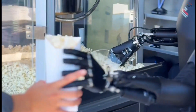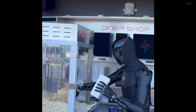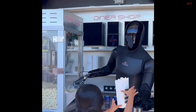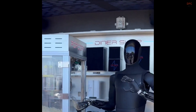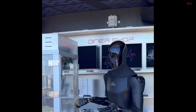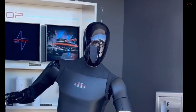If Tesla pairs this polished exterior with an uncut demo that shows confident grasping, smooth gait transitions, and repeatable tasks over varied surfaces, the conversation will shift fast from nice pictures to serious progress. Until then, the photos do their job — they make everyone lean in and ask what comes next.